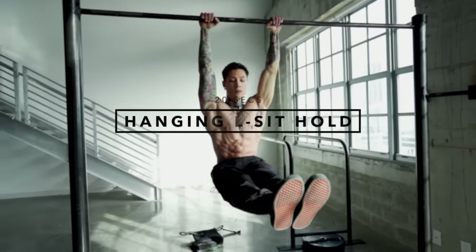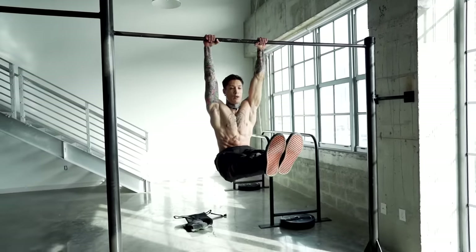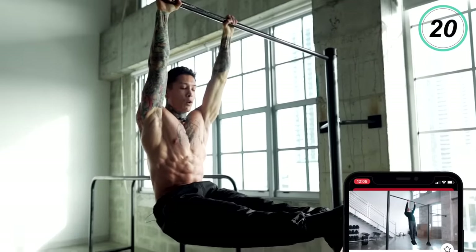Now we're ready to move on: hanging L-sit hold. We're gonna try to hold it for 20 seconds, as it is one of the requirements to start learning the muscle up. When you're first starting to learn the muscle up and you start using a bit of a kip and leg movement, you're gonna find yourself in a solid L-sit position as you're pulling up. So having a solid hanging L-sit hold is gonna make this whole movement tremendously effortless. Tight grip, about shoulder-width apart — bring your feet up, point, squeeze. You wanna do this round at least three times, four times if you're advanced, before moving on to the last and final round.